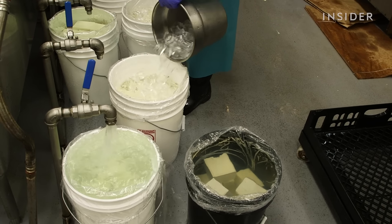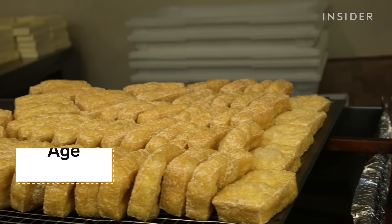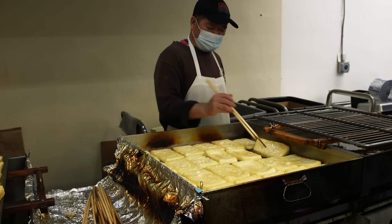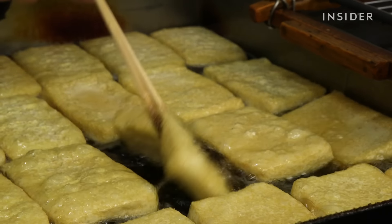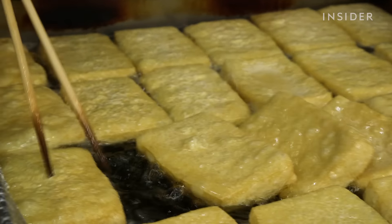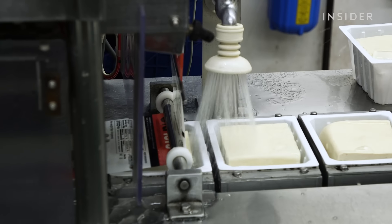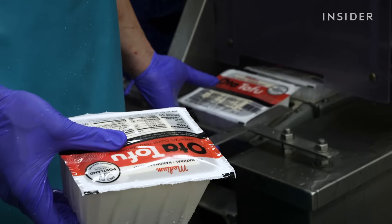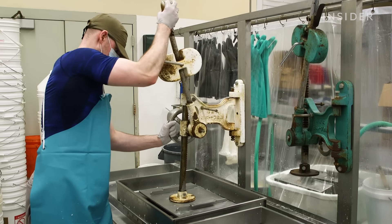Tofu headed to restaurants is placed in buckets. Some of it gets fried into what's called age — he is a master at chopsticks. That is not easy to do with flimsy tofu. Blocks bound for stores get fished from the water and put in boxes. From soaked soybeans to the final product, probably about an hour. Everything else is really controlled by hand.